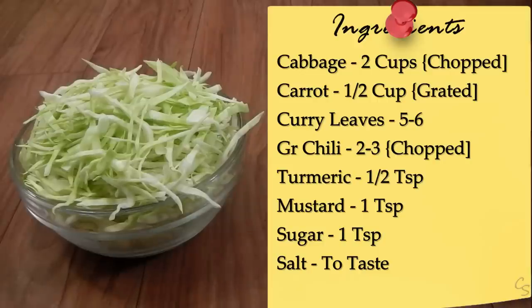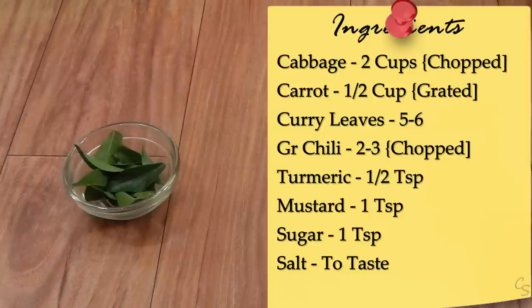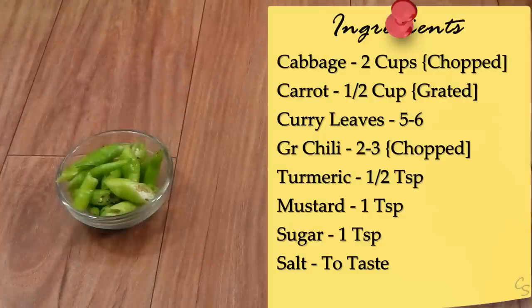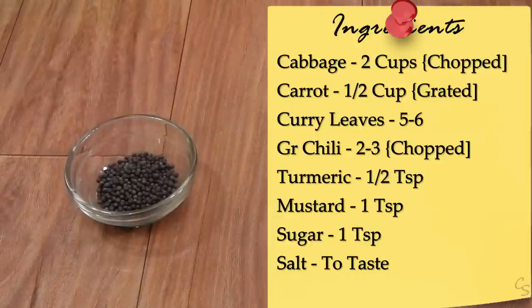You will need chopped cabbage, roughly about two cups or so; grated carrot, about half a cup or so; five to six curry leaves; two to three green chilies, chopped; half a teaspoon of turmeric; one teaspoon of mustard.